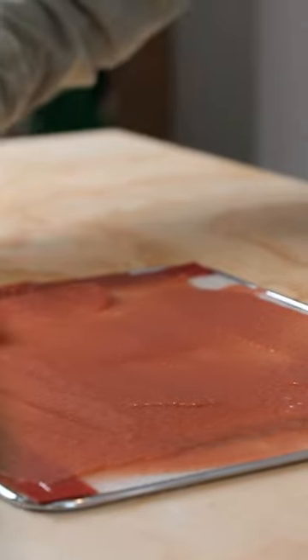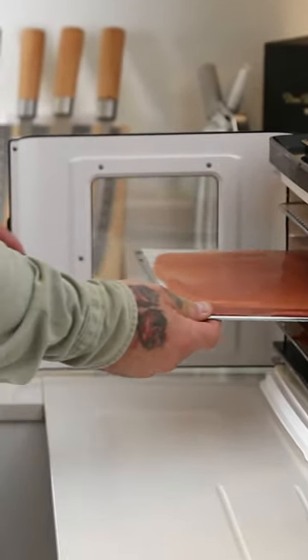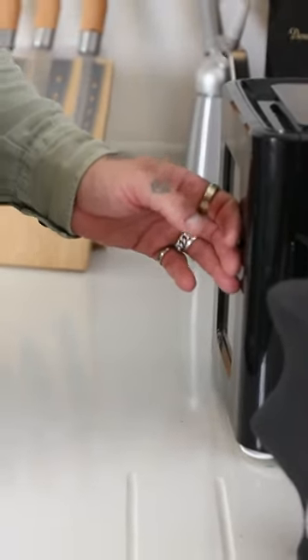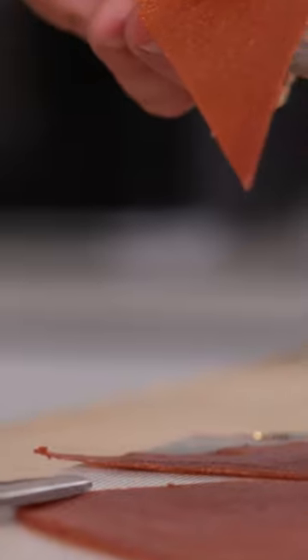Spread the paste out on a silicone baking mat and add to a dehydrator, cooking for five hours set at 60 degrees, or on the lowest setting of your oven. Finally, remove and cut into whatever shapes or pieces you'd like. Store these in an airtight container for best results.